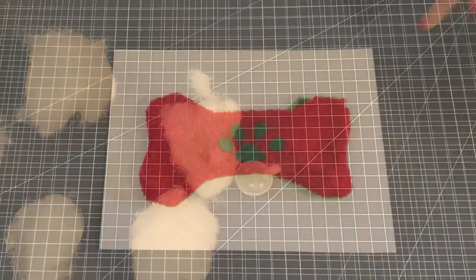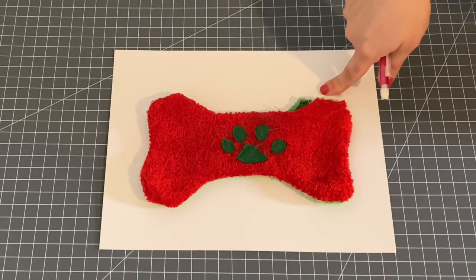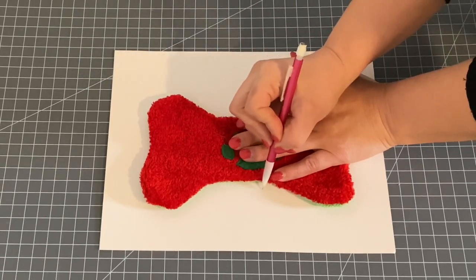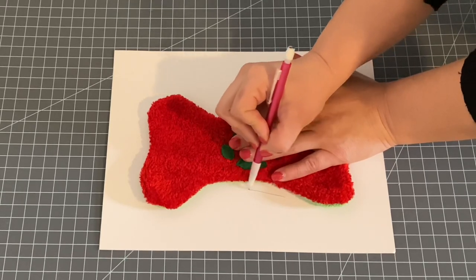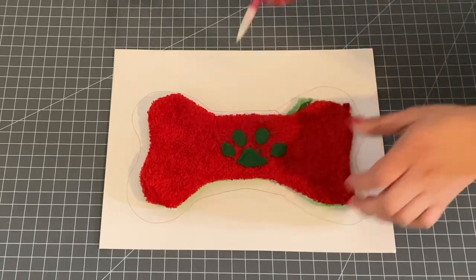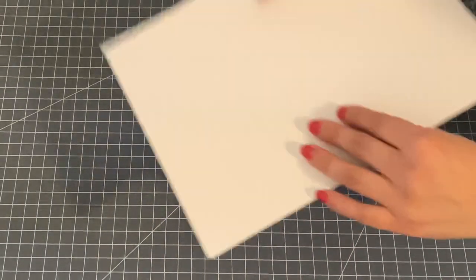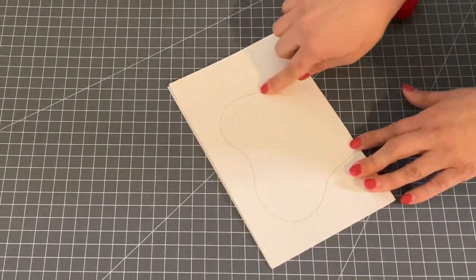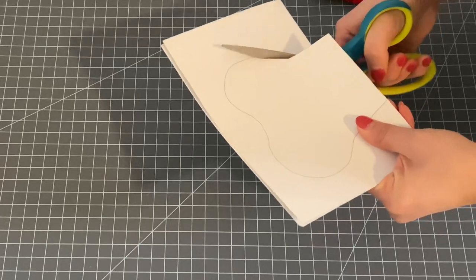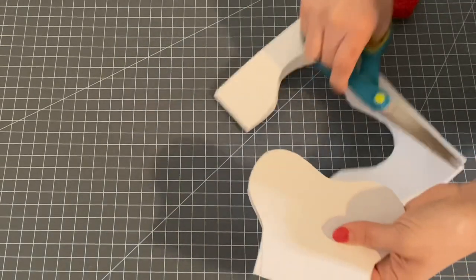I'm going to use this bone as a template to trace out my new dog toy. If you want to use this pattern over and over again, trace the old dog bone directly onto a piece of paper. Leave about a quarter of an inch to half an inch extra for seam allowance and give it a rough trace — it doesn't have to be perfect. One of the best ways to cut something like this is to fold it in half and cut using just one side of the traced image.